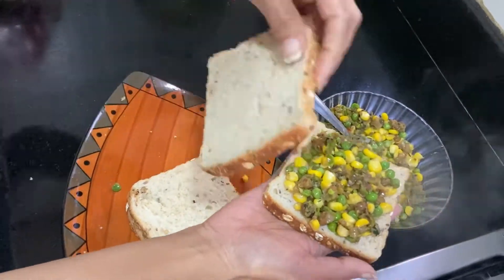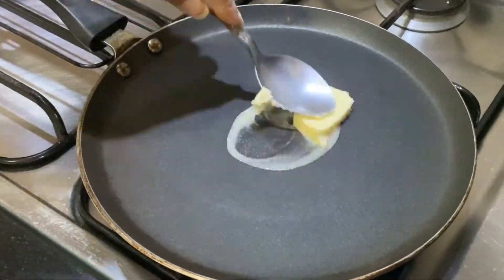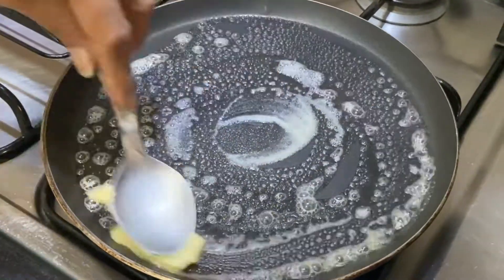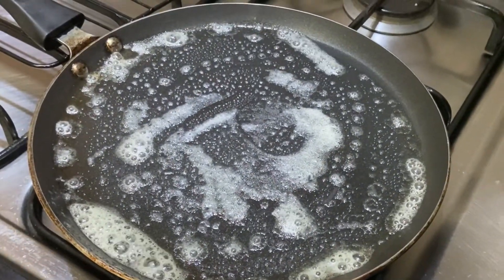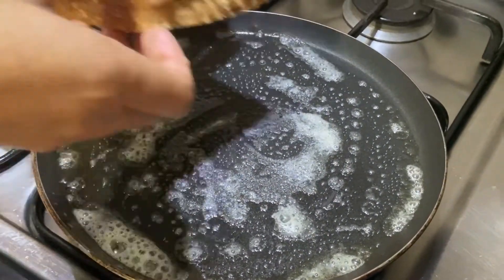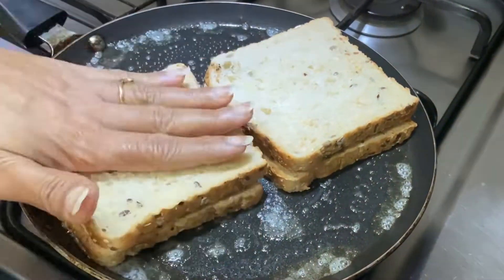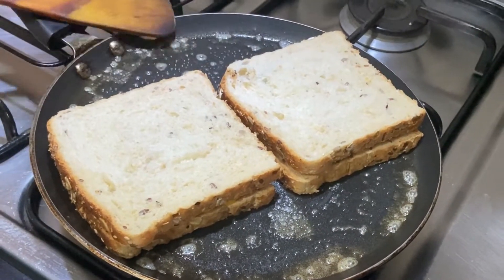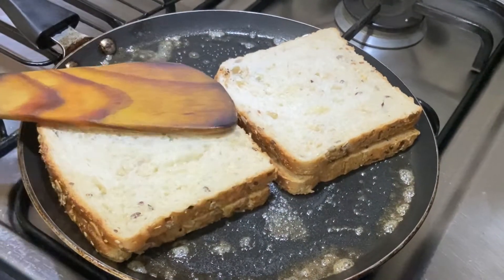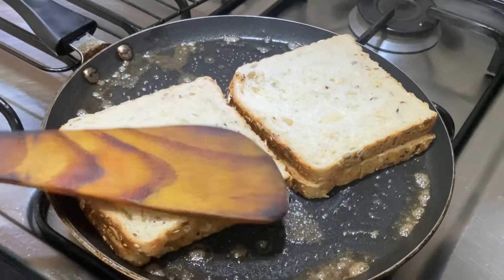Now we will add butter in the pan. The pan is warm — add a little butter and remove the excess. Then we will add the sandwiches to this pan. Cook until light brown, about half a minute to a minute, on medium flame.